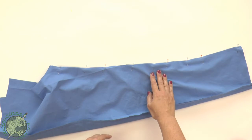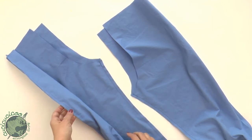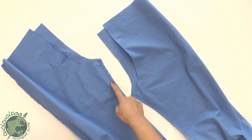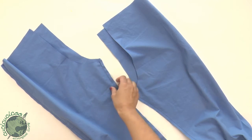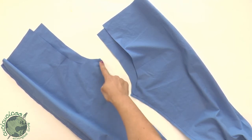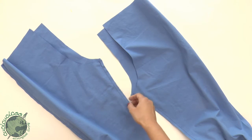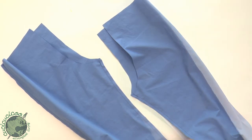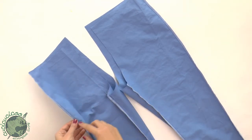Now that we've sewn both the inside leg and outside leg seams, we're going to finish off the raw edges. If you're using a regular sewing machine, trim down these edges to about half a centimeter and then sew along them with a zigzag stitch to keep them from fraying in the wash. I'm actually going to use my overlock machine, which sews and cuts at the same time.